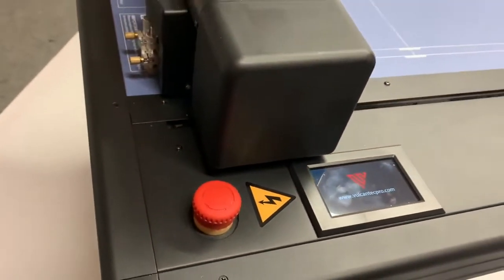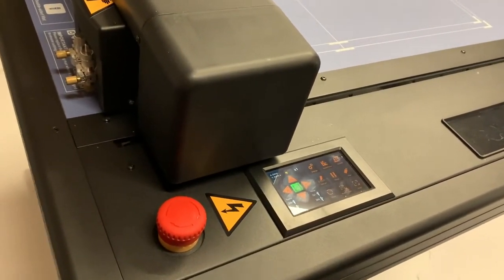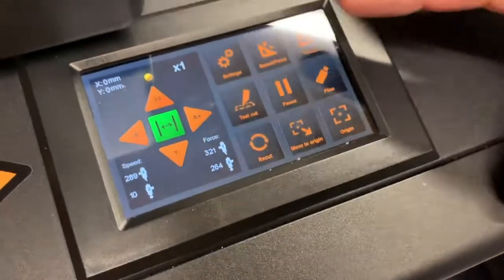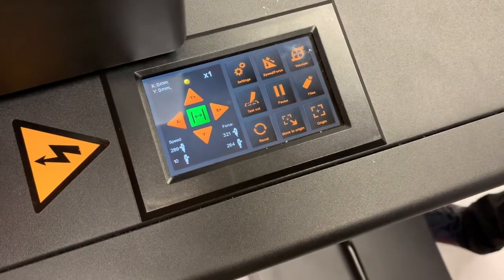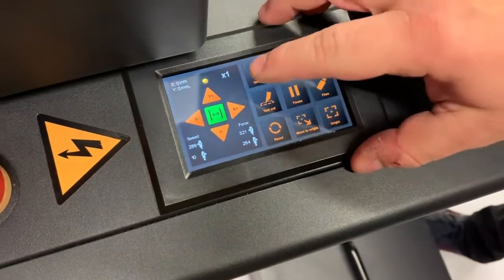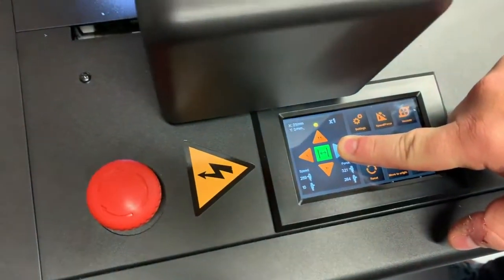When you switch it on, it will reset and automatically move to the lower left position. Here in the touch screen we can see the operating panel, which is made very simple, so it's very easy to use the machine. On the left hand side you can see the cursor keys where you can move the cutting head, which we're going to do now — as you can see, the cutting head is moving.